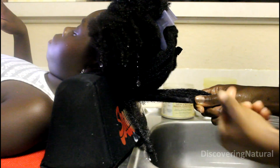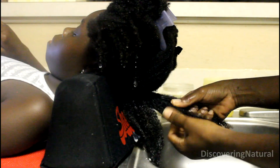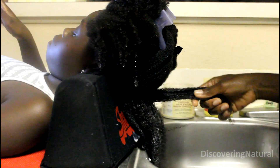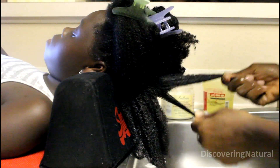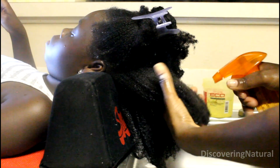In wash and go's, you can only define the curls you already have. Big C is a 4C girl — she has a little bit of curl but it's very hard to define. I hadn't done a wash and go in a while because of that, but through a one-month wash and go challenge I learned that it's not really about defining curls — it's just a style. She likes her hair soft, not the crunchy look, so I put a lot of conditioner in and apply the gel as needed, separating the hair the way it naturally clumps together.